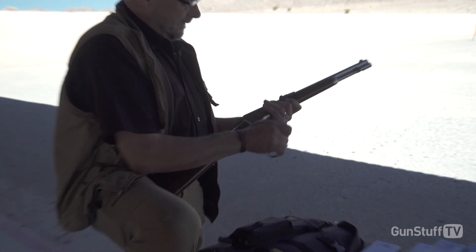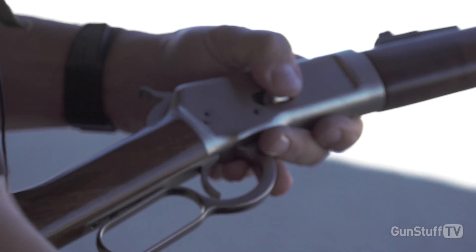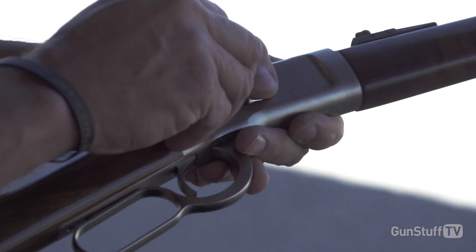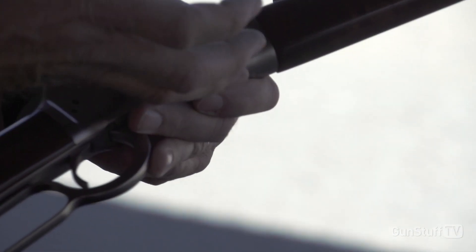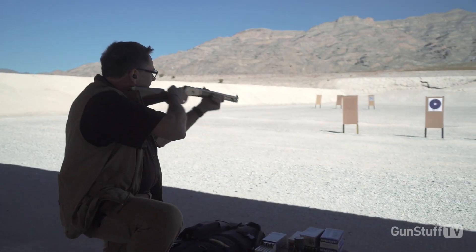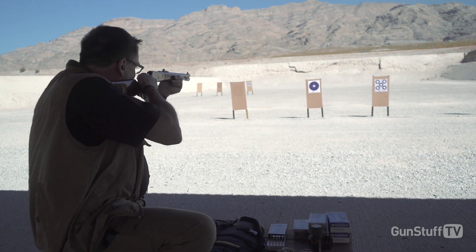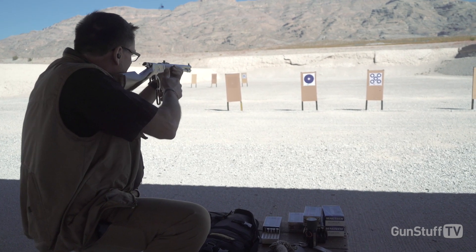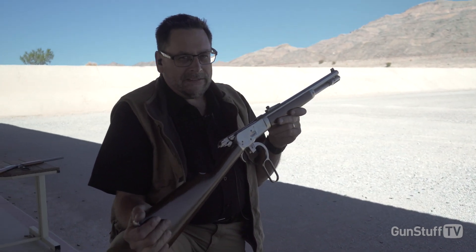This particular one is in 357-38, loading it with 38 Specials. So if you were in a survival situation or self-defense, you would have a very capable and ready carbine. Check us out on the web at SkinnerSights.com.